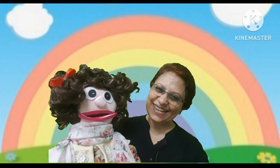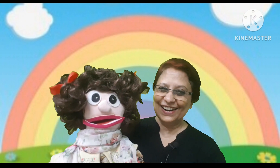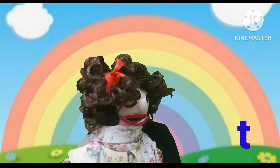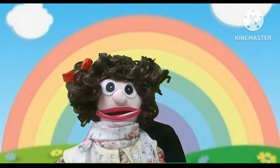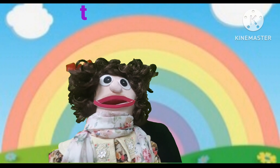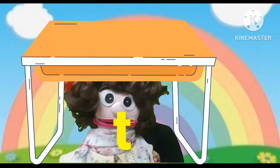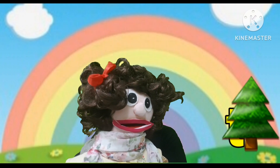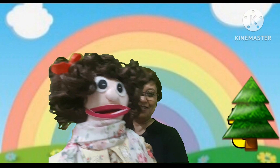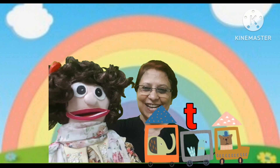Very good, well done! Now let us find out the sound of letter T. Are you ready? Okay, now find the letter T. It's open the rainbow — T. It's under the table — T. It's behind the tree — T. Well done, Manami! It's on the tree. Good job, Manami! You managed to find them all.